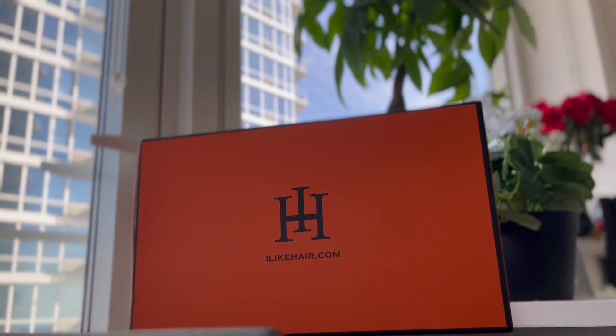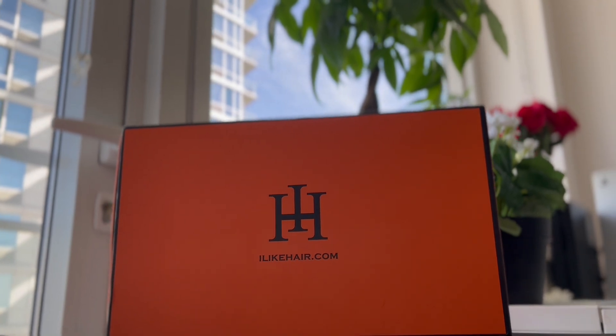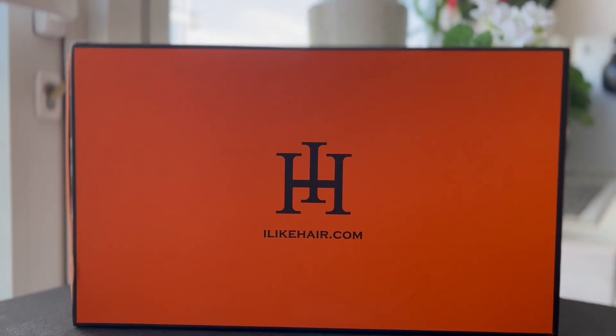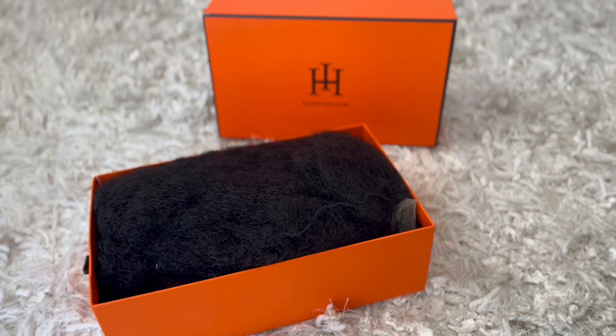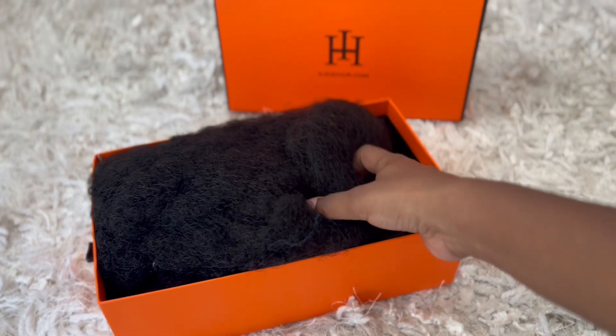Hey there gorgeous! Thank you so much for clicking my video. In today's video I have another wig show and tell, and this wig is brought to you by I Like Hair. If you're interested in this wig, I will be sure to leave the website link below in the description box with other interesting links, and if I can get a coupon code I will leave it there as well.